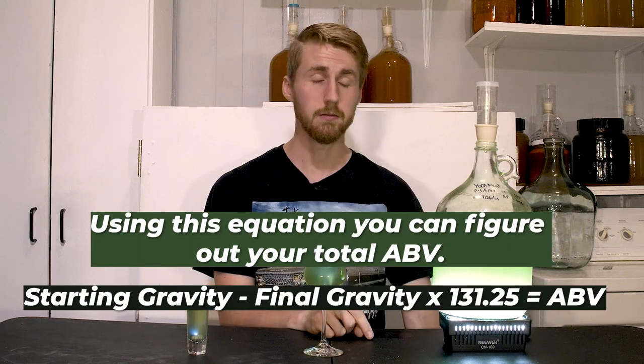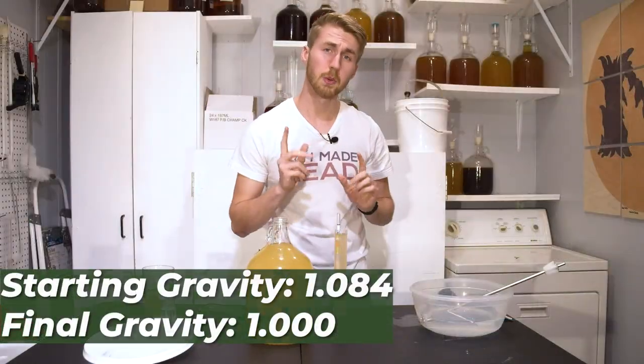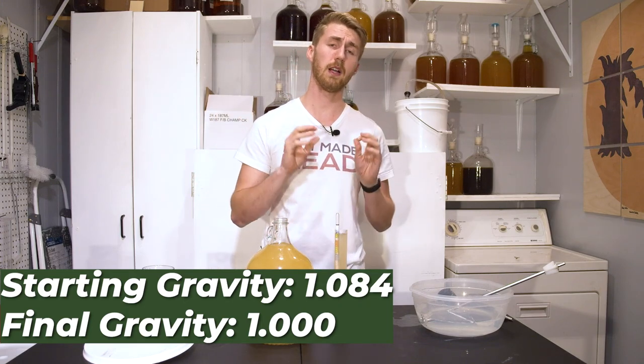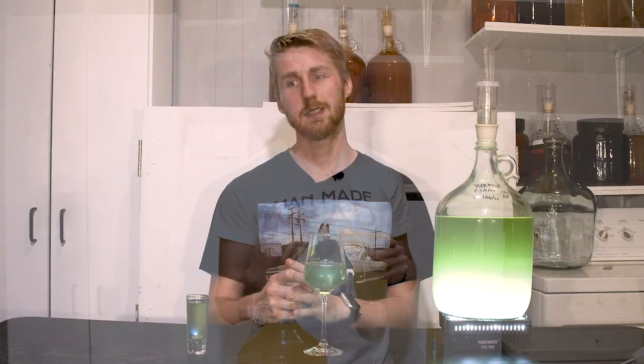After this fermented from 1.084 through the primary fermentation — meaning where most of the fermentation is — it ended at 1.000. I took another gravity reading and did a taste test, and I was very pleased with it out of the primary. It had some very nice apple character, perceived sweetness from the honey, and I just thought it was really good.